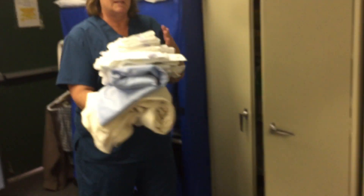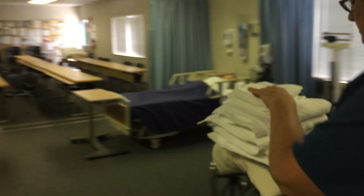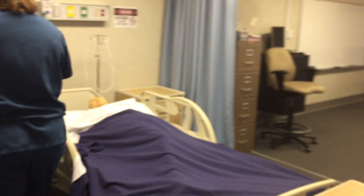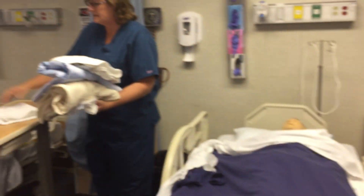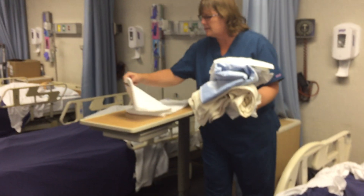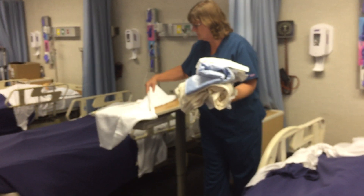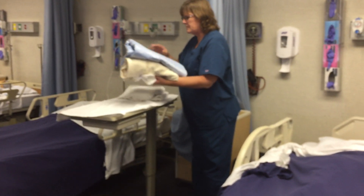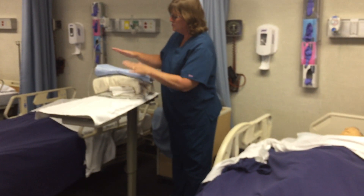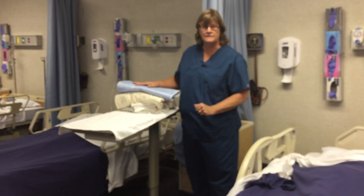When you carry your linens, you always carry them away from you — you don't bring them up against your uniform. I knock as I walk back into the room, and hopefully we've already cleaned off the space to put our supplies. I take a towel and drape my work area. When I set my supplies up, I always like to set up with a clean side and a dirty side — clean linens here, bath basin here, dirty supplies there.